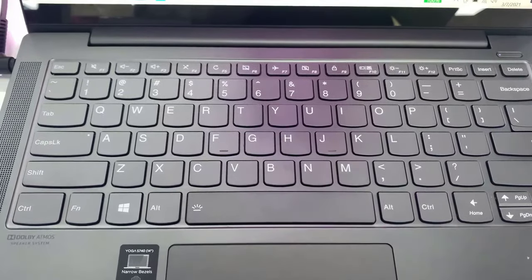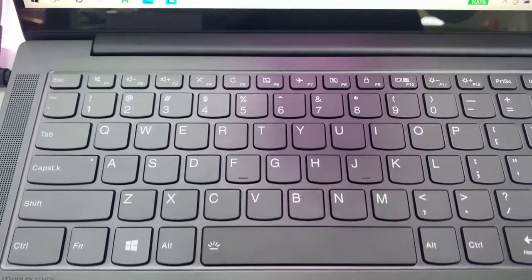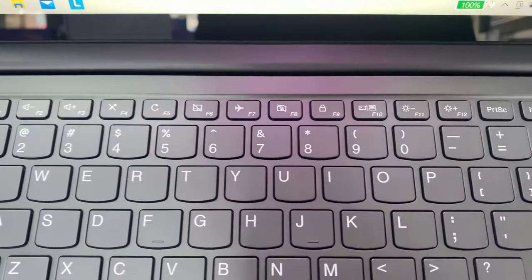Hi guys! This video will show you how to take a screenshot on a Lenovo laptop. Here are the steps.